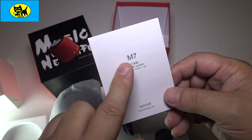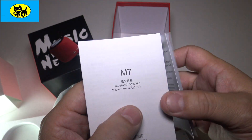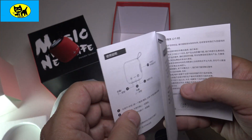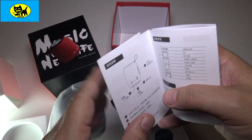It does come with instructions. This is the M7 version Bluetooth speaker. If you have any questions, please reach out to me. I'm not going to pair this right now — this is more of an unboxing — but I may do a follow-up video down the road. If you're not sure how to pair a device, reach out to me at tuctoys at gmail.com.